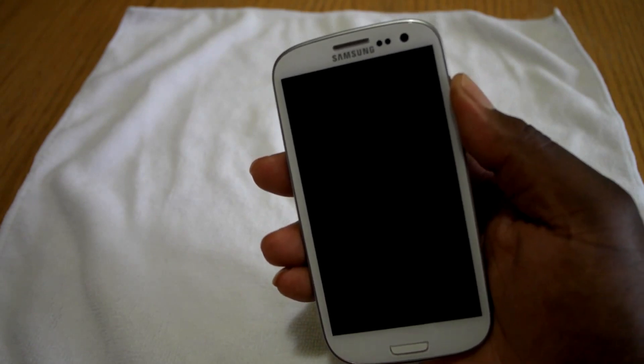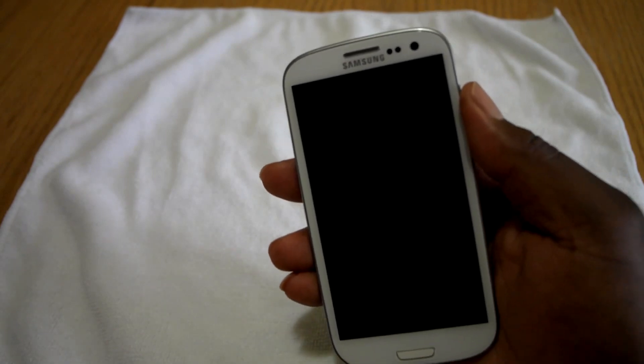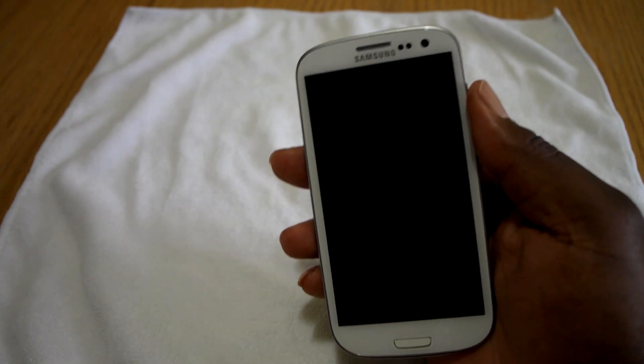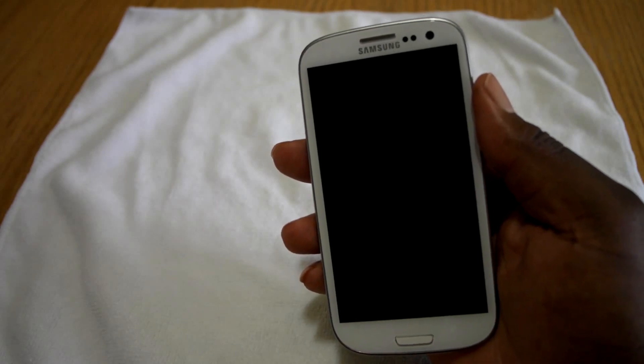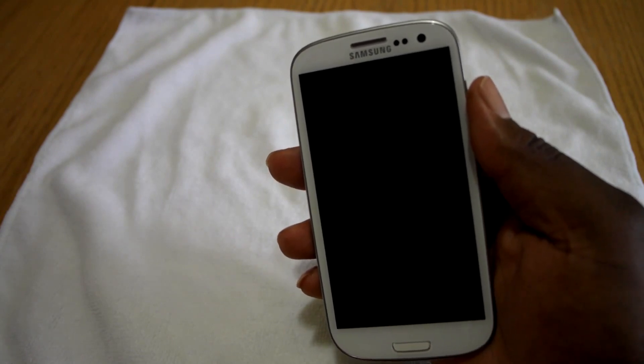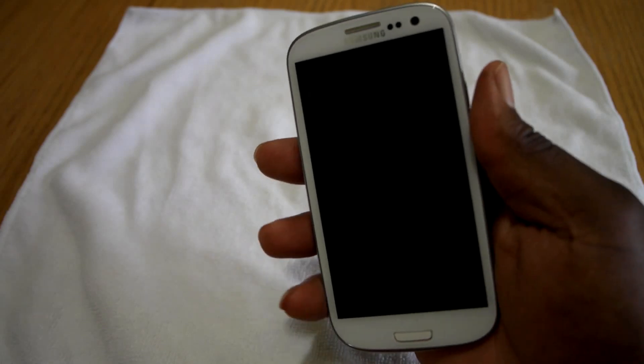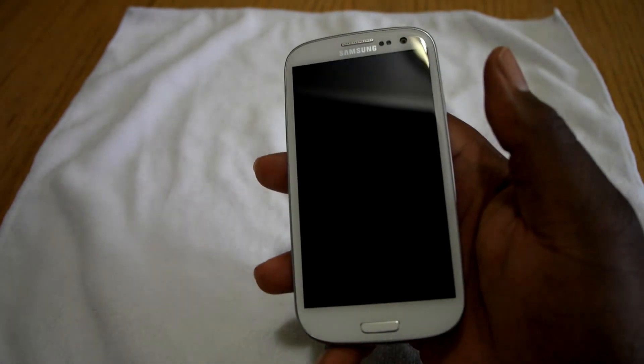Nothing is happening on the screen. My friend has a Galaxy S3 as well, so what I did was I went over his house and took the battery out of here and charged it on his phone. When it fully charged I brought it back home and started it in my phone to see if maybe the battery was dead or the charger — something was screwed up — and it wasn't that. The phone is actually hard bricked.